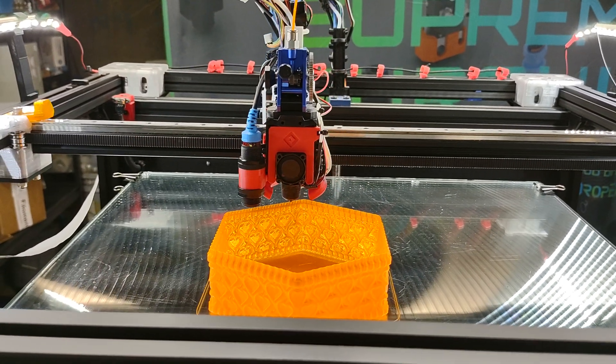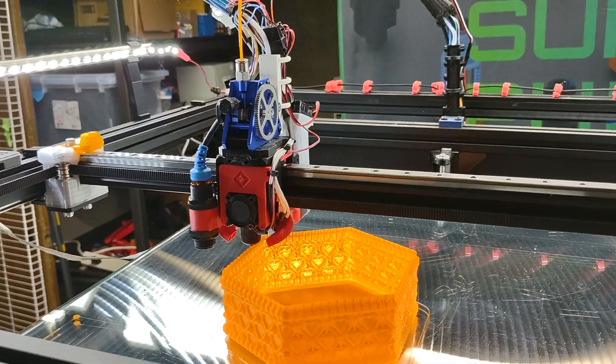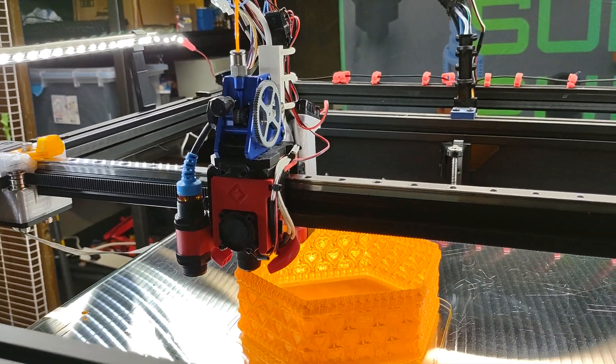Hello, my YouTube friends. Dave Wilson here. I'm trying something new out. I've got the APIS extruder and the XG hotend from FATUS working.